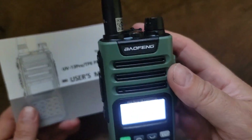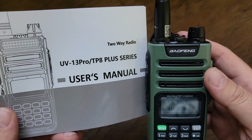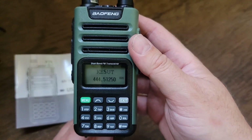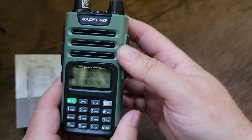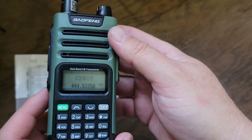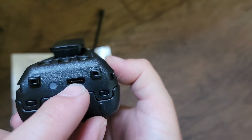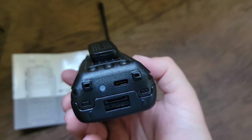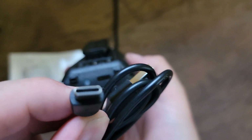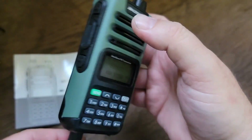So this is the Baofeng UV-13 Pro. I saw Jason from Ham Radio 2.0 had it on his show a few weeks ago and I'm like, I've got to have one of those, because it's an upgraded UV-5R — top radio, UV-82, whatever. But 999 channels and a USB-C connector for charging, which right there is worth the price of admission.